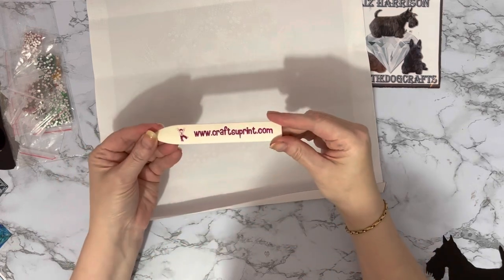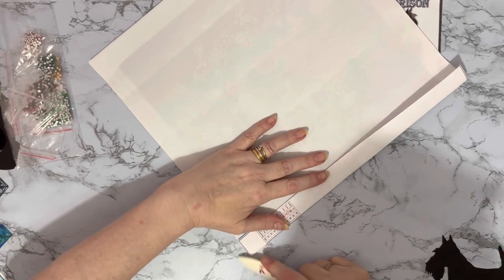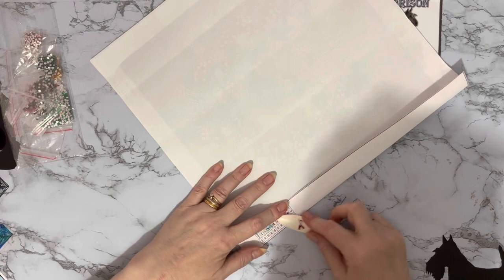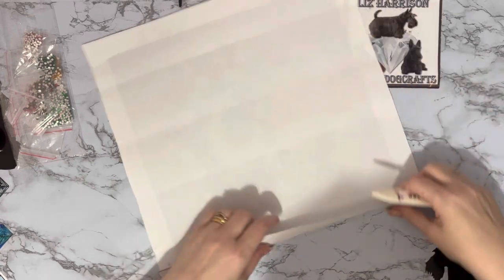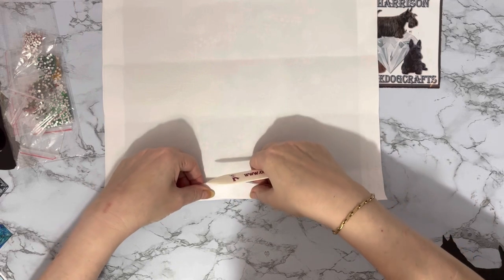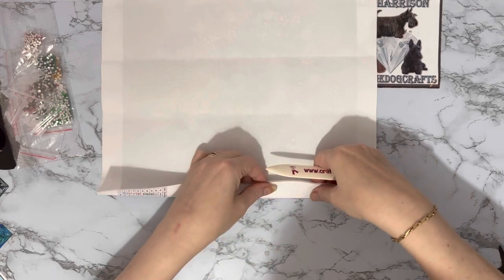That's a craftshoeprint.com — Crafty Bob. I've been with them since 2008; my designs are still on that website, and there are some videos floating around from 2009 or 2010 with me showing you some card making.